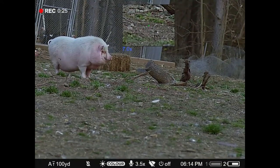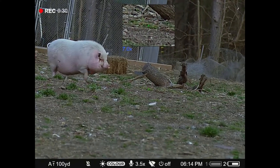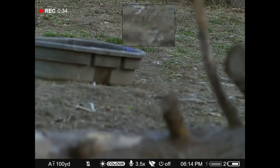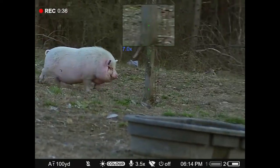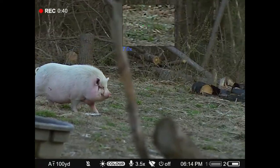There's another critter coming into the scene, checking out the call. He goes over and then I have to mute the call so he doesn't attack it. But I don't think he's a guard pig.